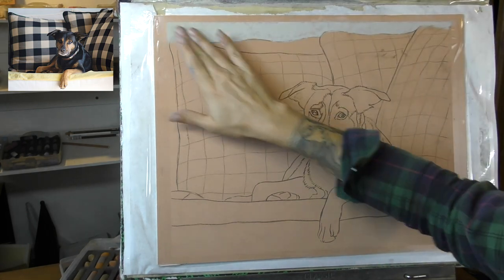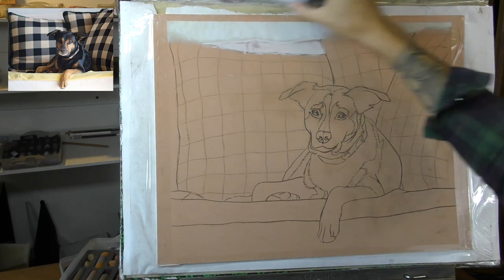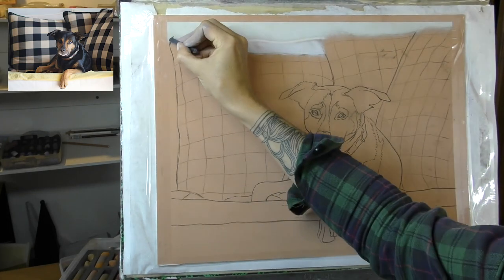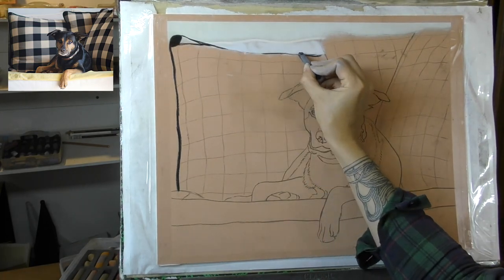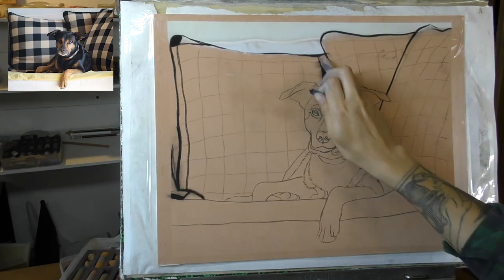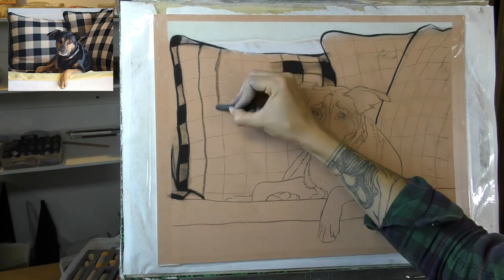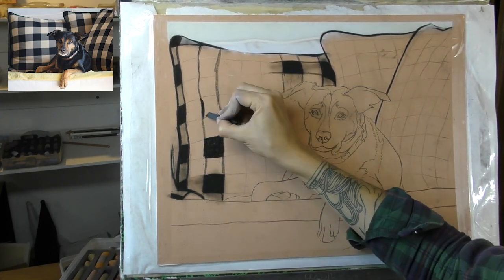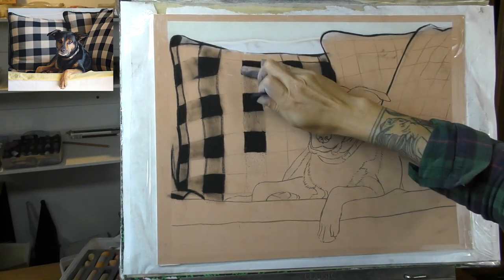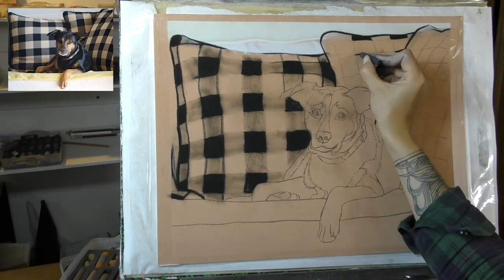So for this piece, I'm using pastel matte paper — this is the sienna colour of pastel matte. I've really started enjoying this paper; I've used it for quite a few projects now over the last couple of years. This one in particular is 16 by 12 inches, so not too big, but a lot of detail to squeeze in, as there's quite a complex background behind the dog and quite detailed fur to create on him.